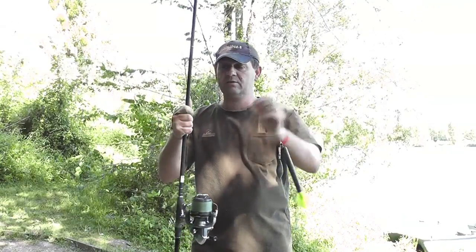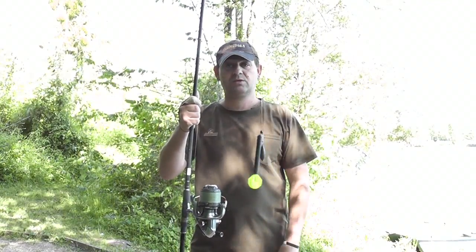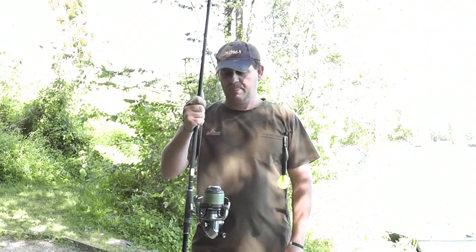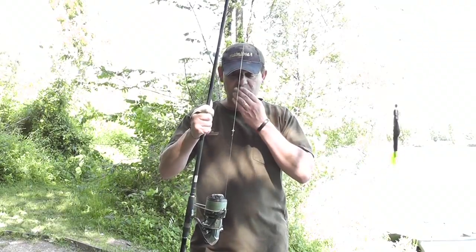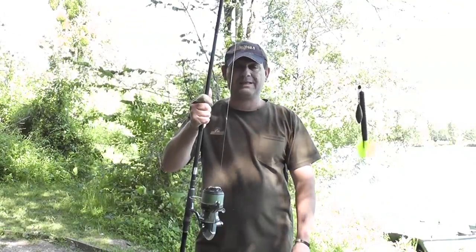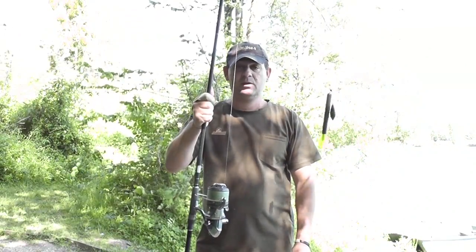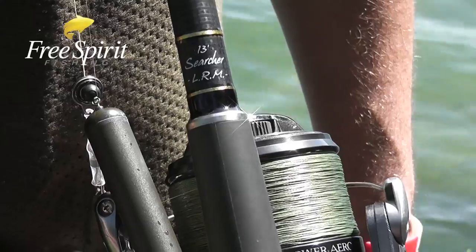A 50lb Armour Cord Leader going through to some 20lb braid - same again, you can use any braid that you want. Knot-wise, you can see it's a bit fluffed up there, but I'm not too worried about it. I'm just using a back-to-back Grinner on that one. Some people use the back-to-back blood knot and so forth, but it can slip.